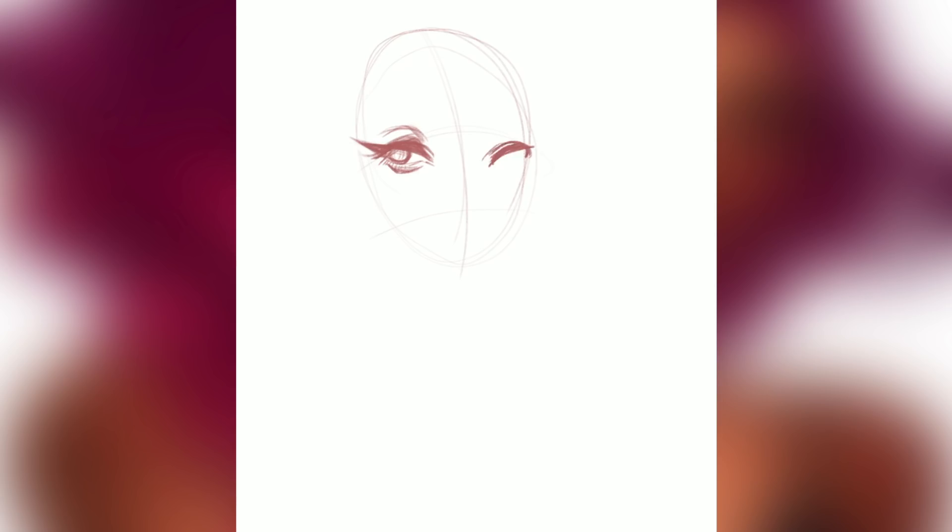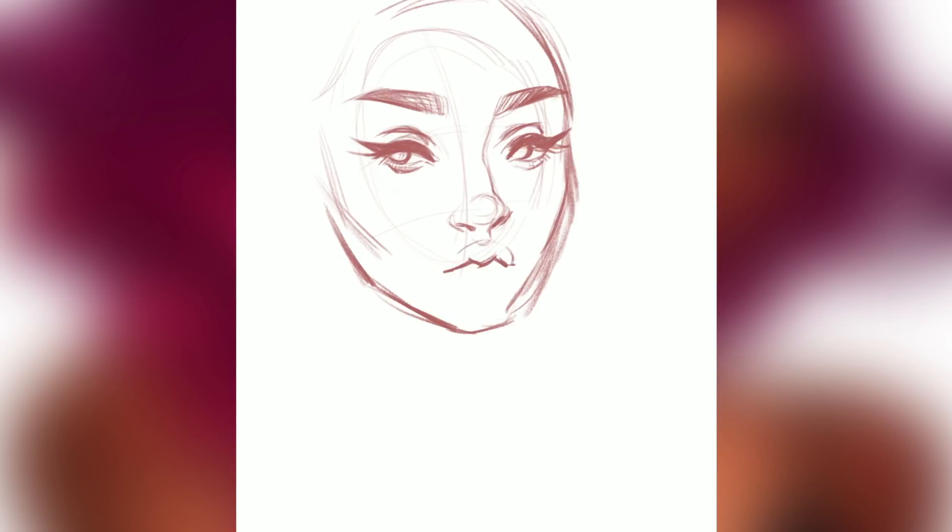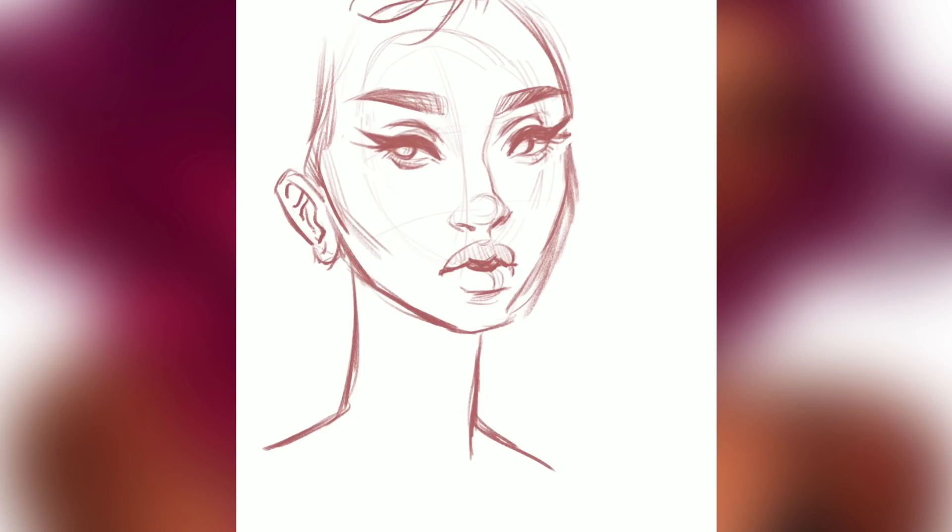Hey everyone, welcome to a new video. It's been a while since I've uploaded a digital art piece process video, so I thought I'd upload this one. I actually had a lot of trouble with it — it was kind of an experimental painting where I wanted to try doing more of a painterly style than my usual outline and flat colors.